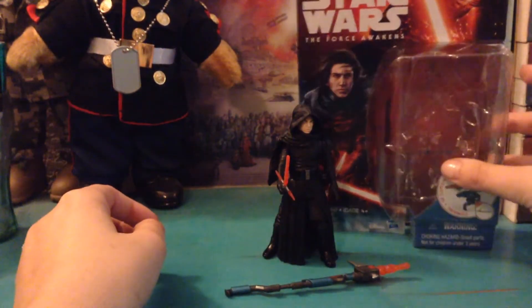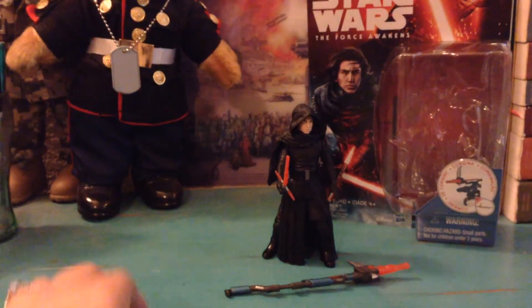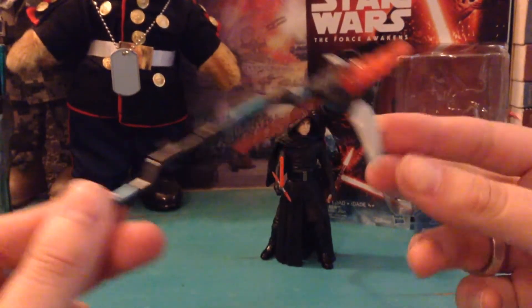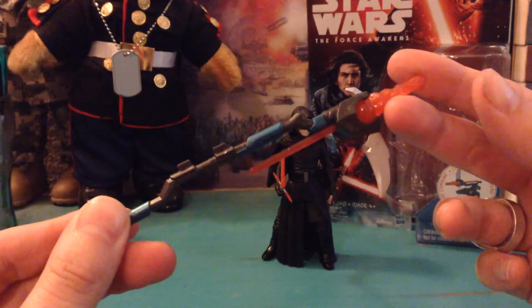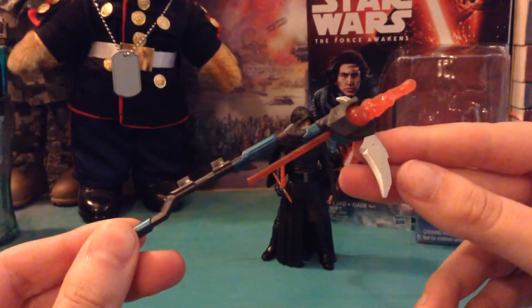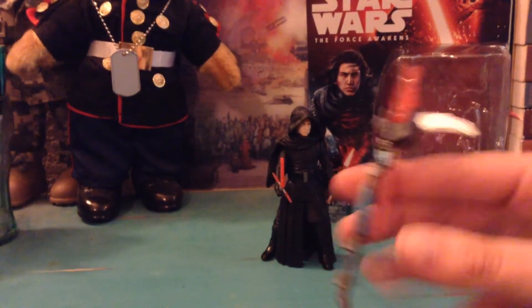He comes with this rocket launcher thing. It looks like a big giant spear, and then this thing comes out. I very rarely put these things together and I don't care much for them, but they make a cool play feature if you're a kid.